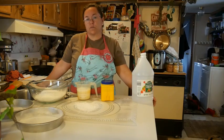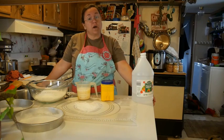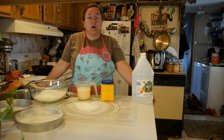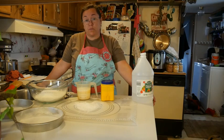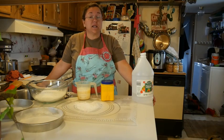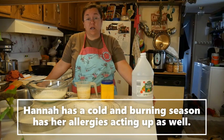Hi everybody, Cindy here with Pathways Homestead. Today is Frugal Friday and today's Frugal Friday tip is homemade bread. This is a quick bread — it's Irish soda bread. It's simple, it's easy, it's cheap, and you just need to prepare it about an hour to an hour and a half ahead of your meal. So I'm going to get started.